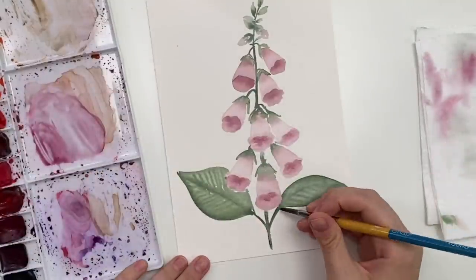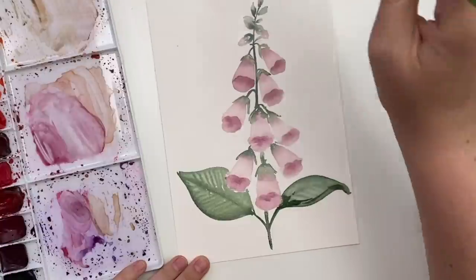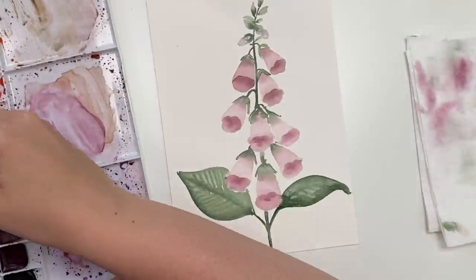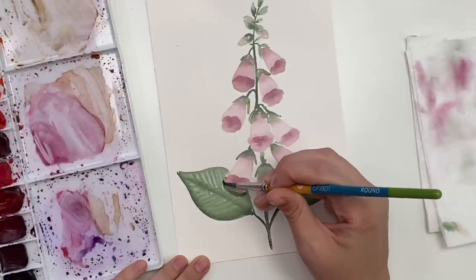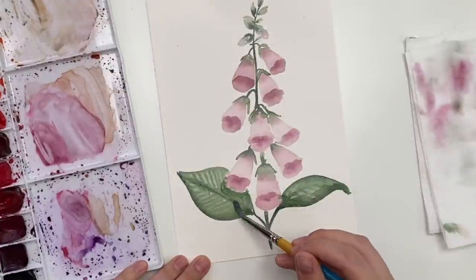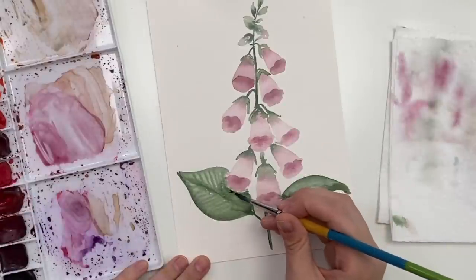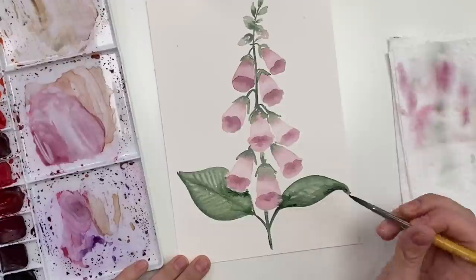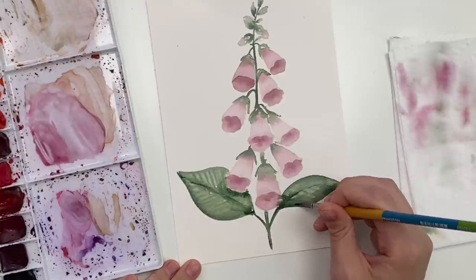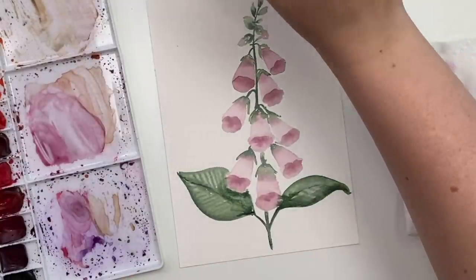I'm just going to grab a bit more green and add a bit of shadow — wash off my brush, dry it off, blend it out a bit. Very rough, chunky shadows. Maybe under this one because there would be a shadow being cast by that flower. Wash off my brush, dry it — oops, a bunch of water just flew in there — grab a bit more dark green and just drop it in there. You could always do the lines again if you want to make it a bit more detailed, but you don't have to — however you want to do it. Then we're just going to wait for those to fully dry and we'll come back.